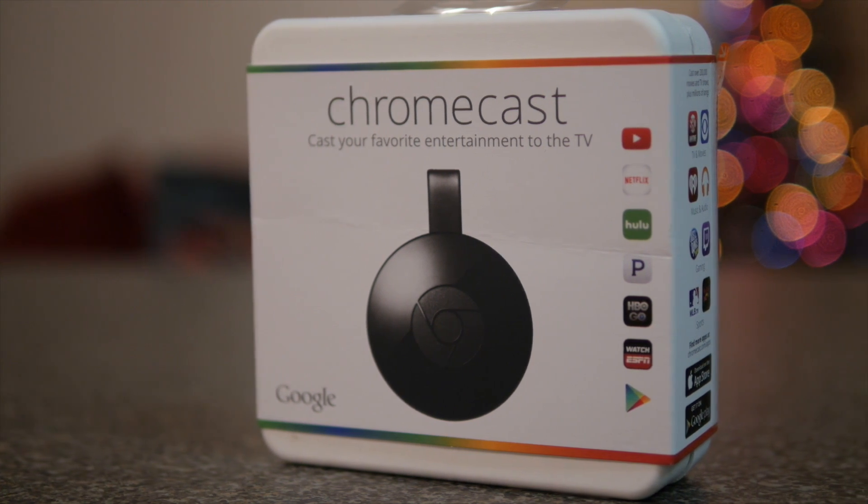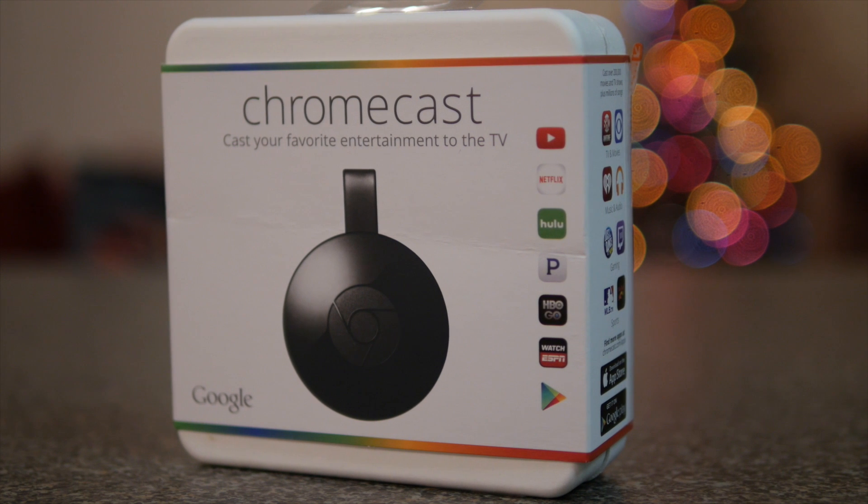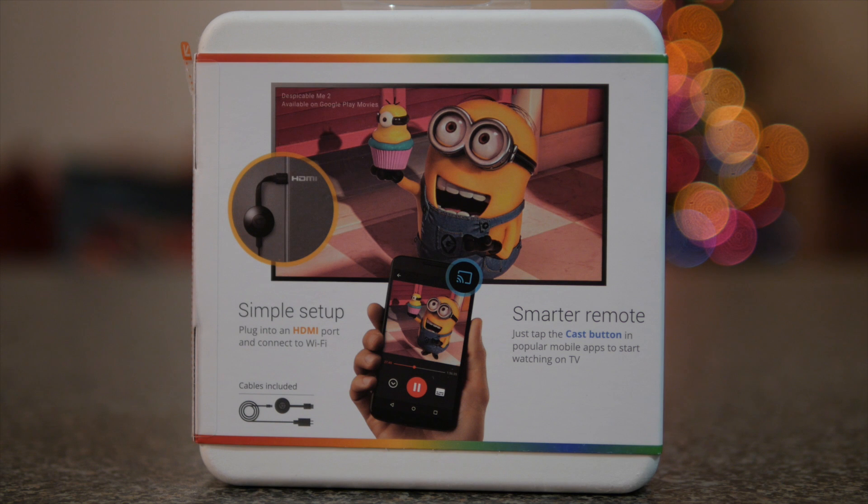Hey, what's up? It's Andy with My Tech Methods, and this is one of my favorite devices. This is the second generation Chromecast, and this is my quick review and setup tutorial for the new 2015 Chromecast.